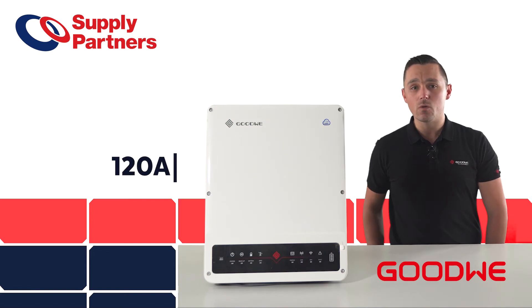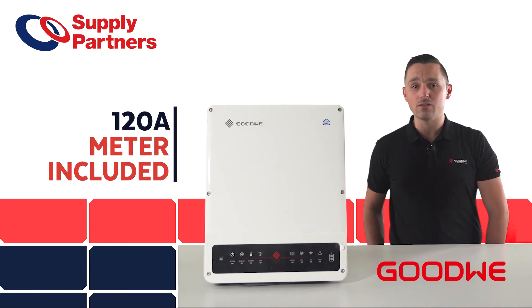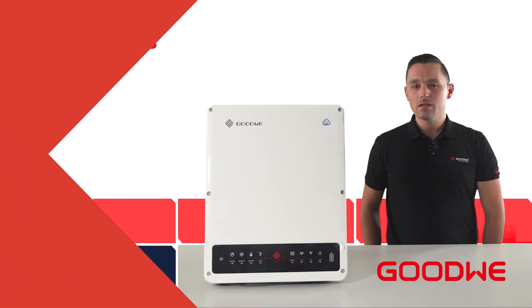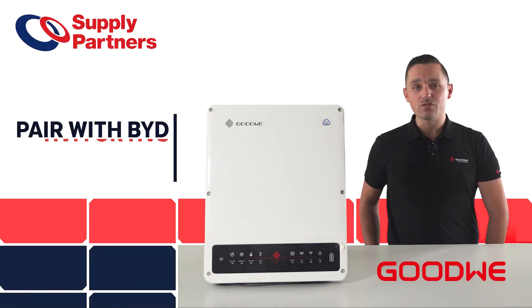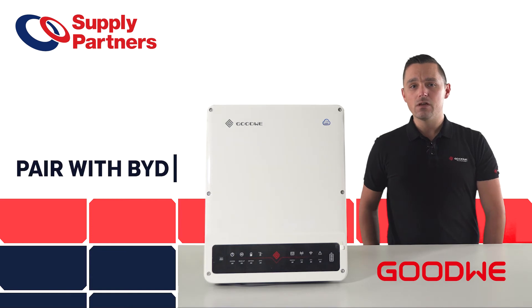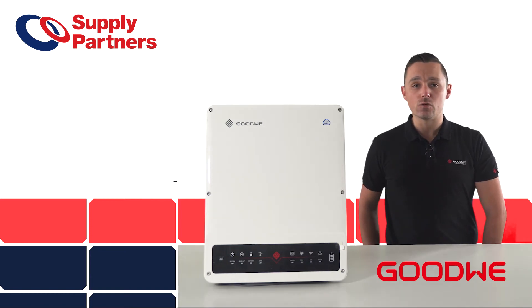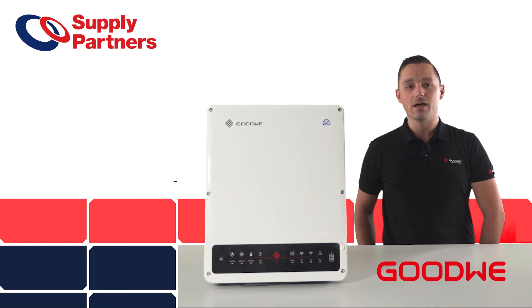It comes with a 120A direct connect energy meter in the box, which will suit most applications. It is compatible with the BYD HVM and HVS battery models, along with the HV batteries from Saluna, Pylon, and the soon-to-be-launched Goodwee stackable HV battery that we're very excited about.